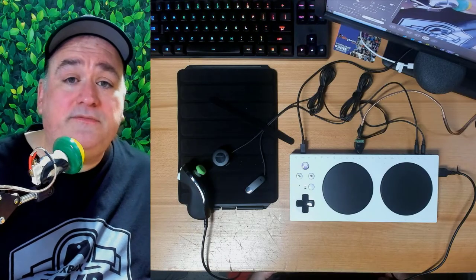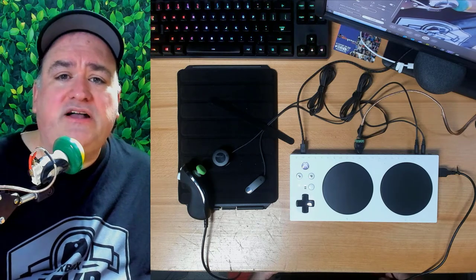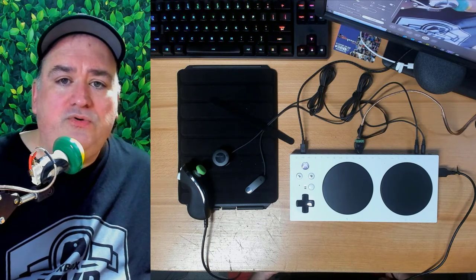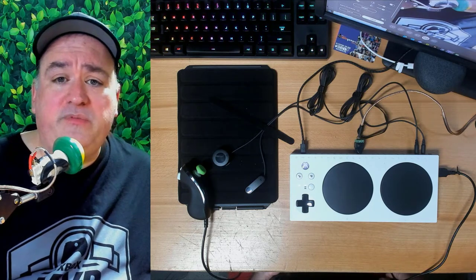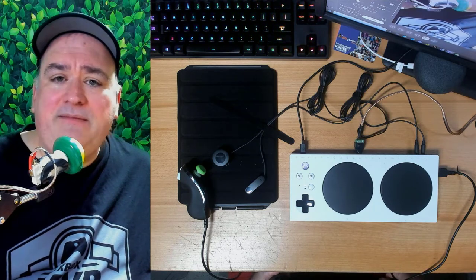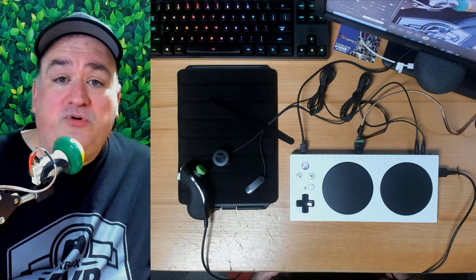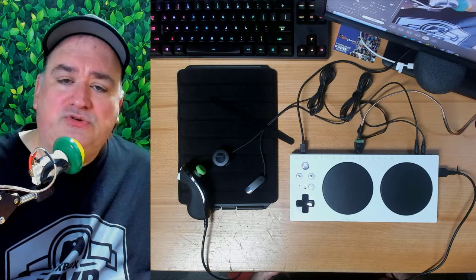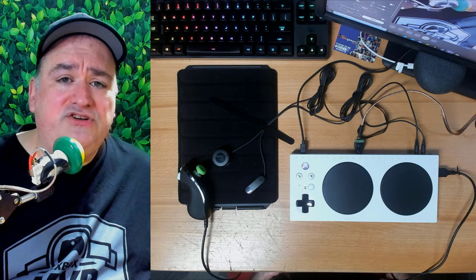The Xbox Adaptive Controller started at a hackathon in 2015. It was the brainchild of my colleague Matt Height, who was working with a charity at the time called Warfighter Engage, who made controllers for people with disabilities. Matt basically saw a need to create a device that could help people quickly create controllers that fit them. So our inspiration was always to create a device that adapted to the individual.